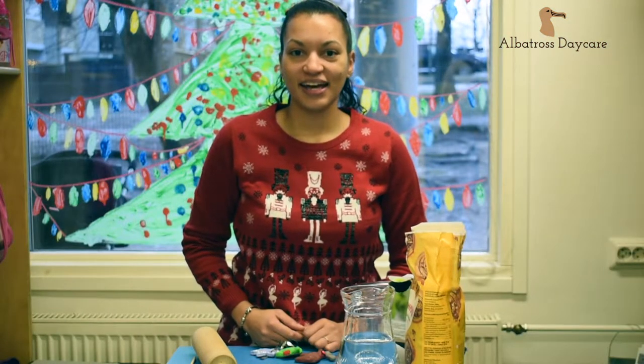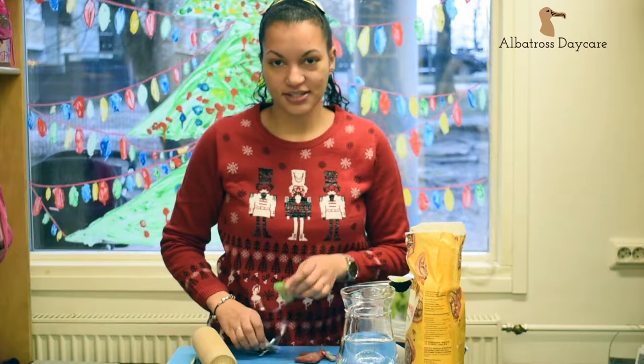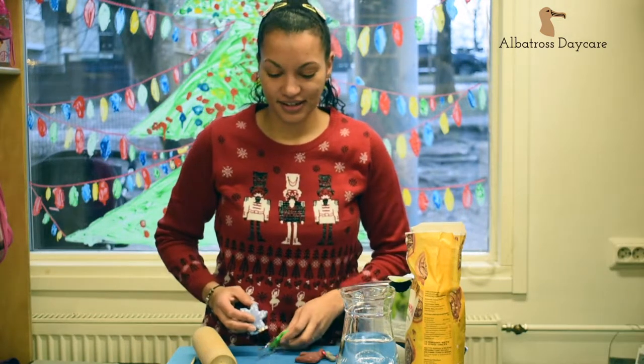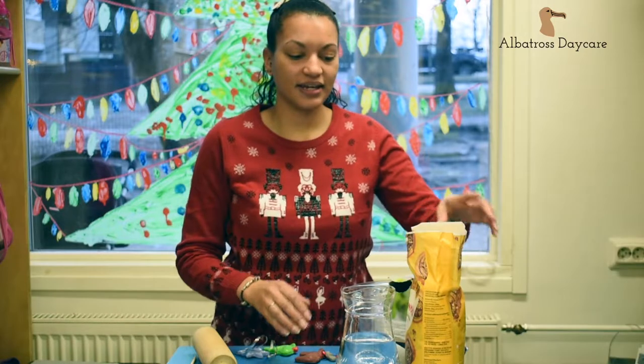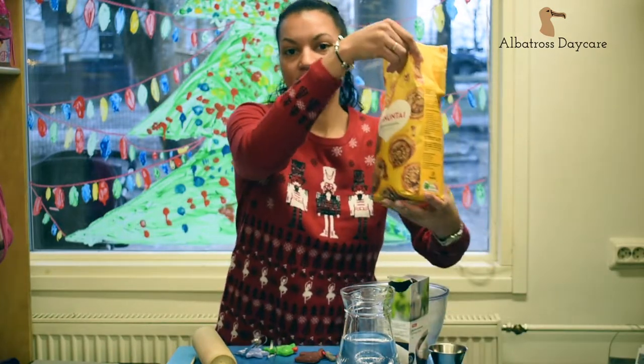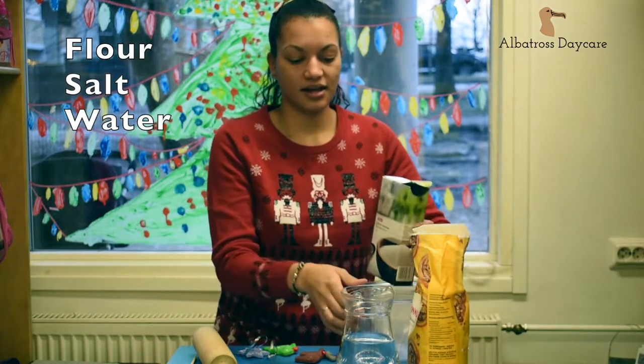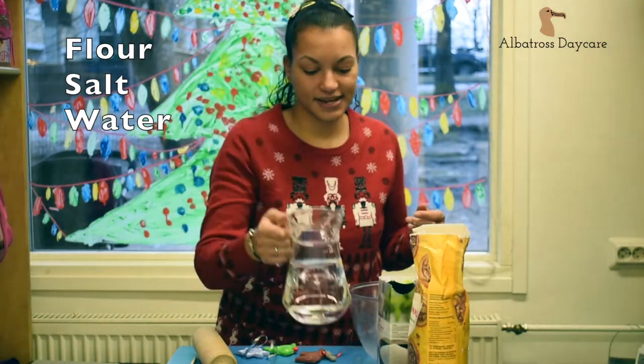Hi, I'm Georgie and I'm going to show you how to make salt dough Christmas decorations for the tree. You will need flour — it doesn't matter which flour — salt and water. Really simple.